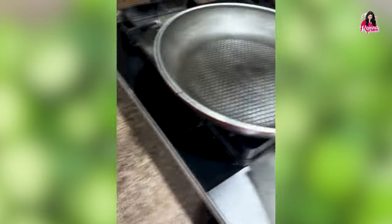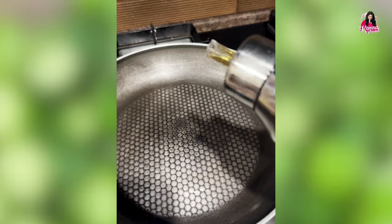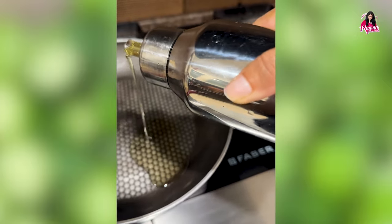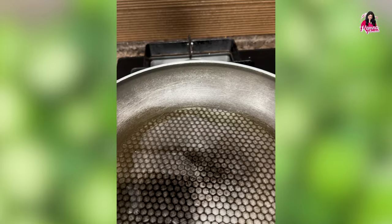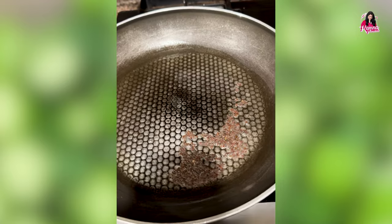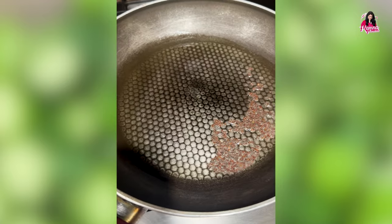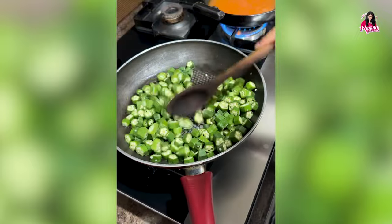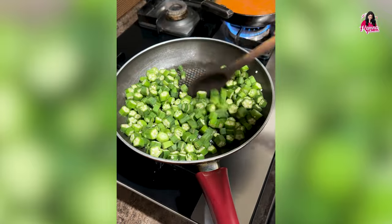I cut bhindi into small pieces, put oil in the pan, let it heat for some time, then add a little mustard seeds, let it crackle, and I added the chopped bhindi into the pan.